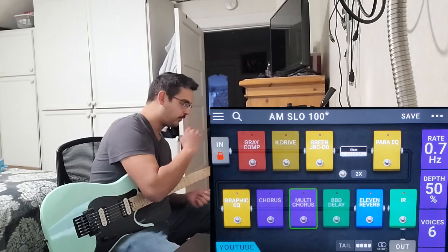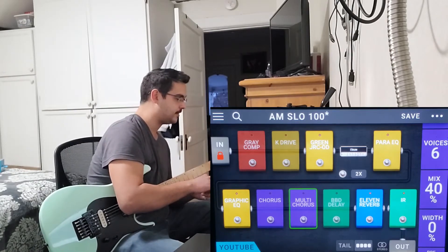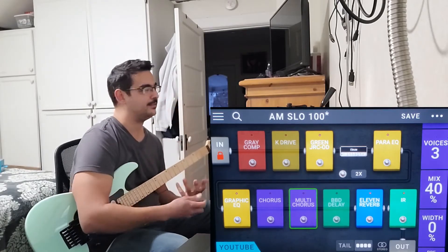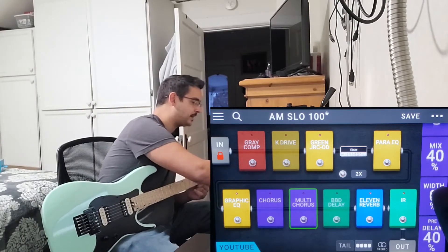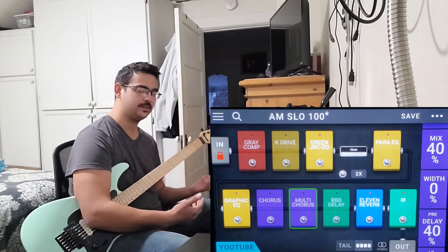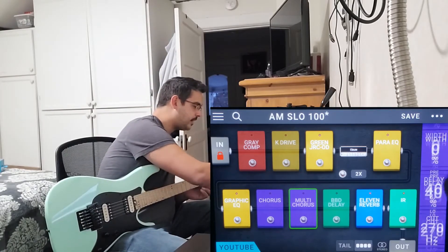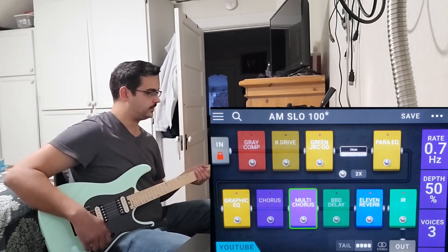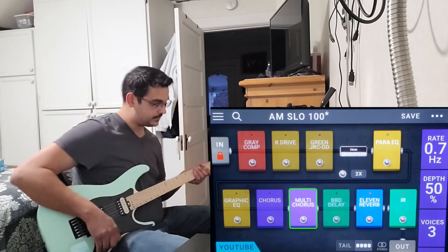Let's move on to the multi-chorus, which has the same parameters plus a few extras. You have the rate and the depth again, and then the option to add more voices up to six — three, four, and six are your options. This is kind of like what we'd call a tri-chorus. You also have a separate mix control which works as a wet/dry control — strange to me because the depth control kind of does the same thing, but I generally just keep the mix at 50%. With rate at 0.7 and voices at three on a clean tone, this is a cool sound.